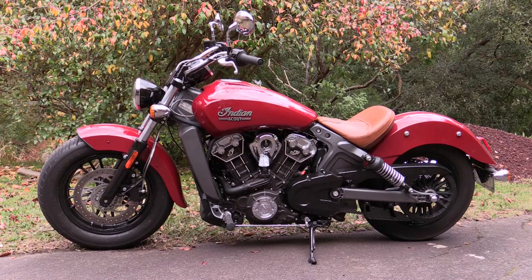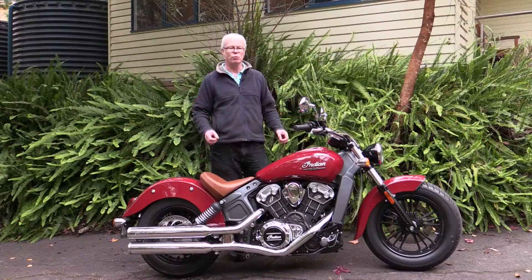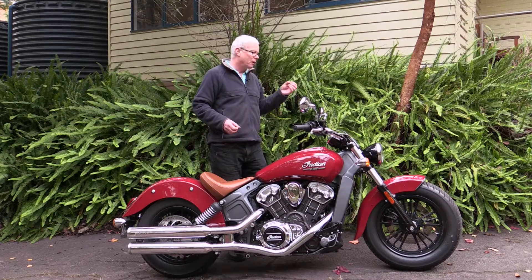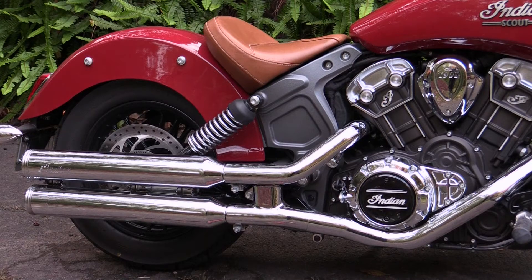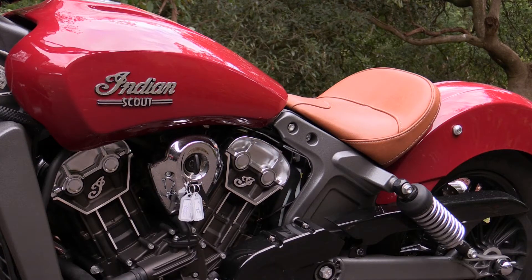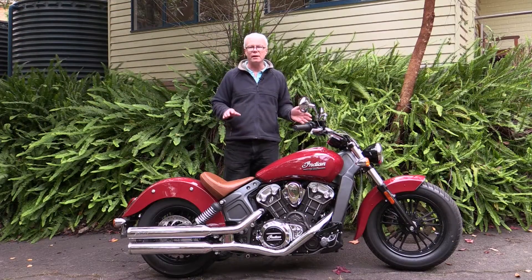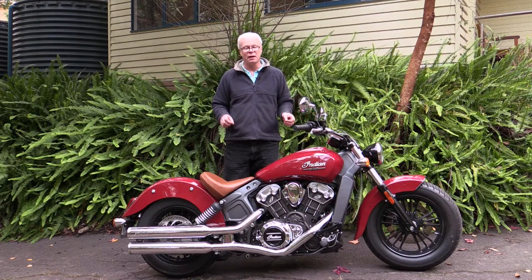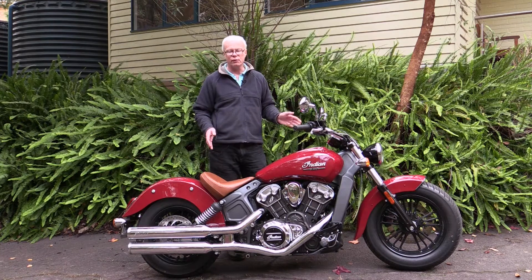Cosmetically I do like the styling — it certainly has those styling cues from early Indians. It's low and lean, not overly dressy like the Chief; it's more purposeful in its look. The wheels are 16-inch at both ends, running a 130/90-16 at the front and a 150/80-16 at the rear. It weighs 244 kilos and the seat height is 25 inches or 635 millimetres. Despite that relatively high weight, you don't really notice it because everything is really low down — the engine sits low, everything is quite low in the frame, so it carries its weight well.